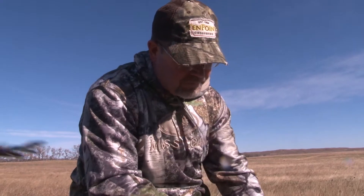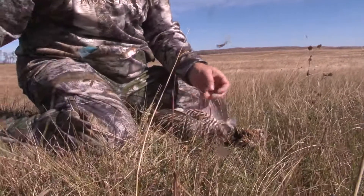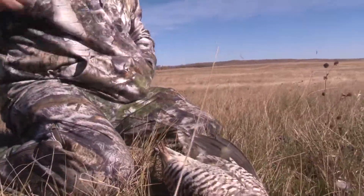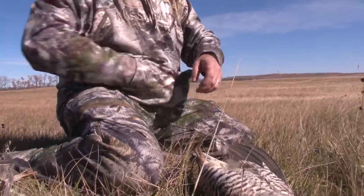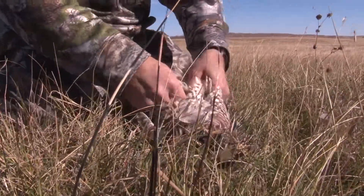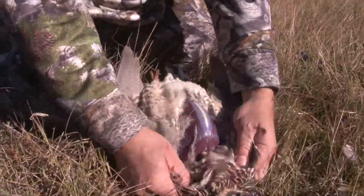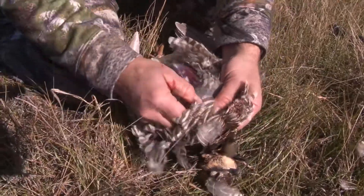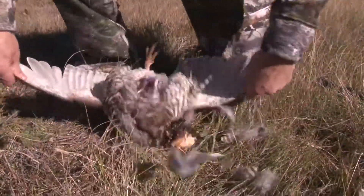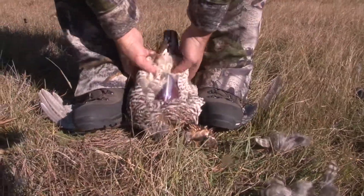This one is hit pretty hard. I'll show you real quickly how to clean these if you're in the field. Carry a block bag with you - makes it easier when you get back to camp. What I do is I just break the skin on the breast - it just makes it easier. You can see how dark that is. You can also check their crop and see what they've been eating - they've been out on the clover mostly.